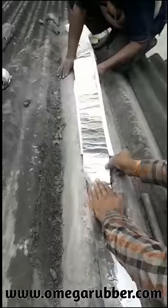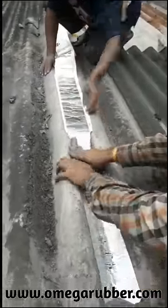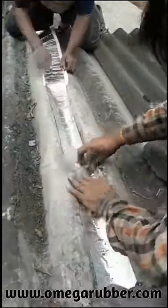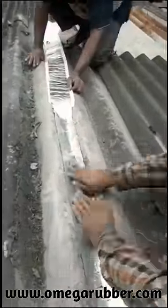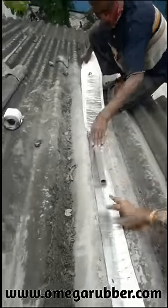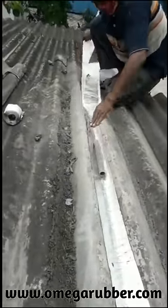However, before applying Omega flashing tape, you have to take care that the surface is clean, dust free and dry. Also, you have to apply good pressure on the tape so that you get a good bond on the surface.